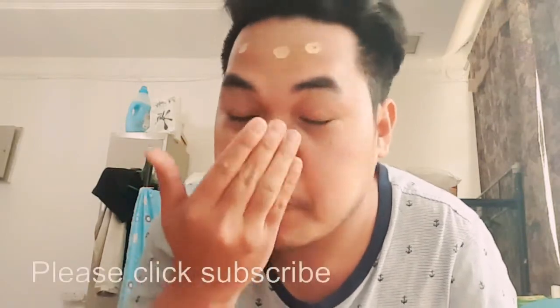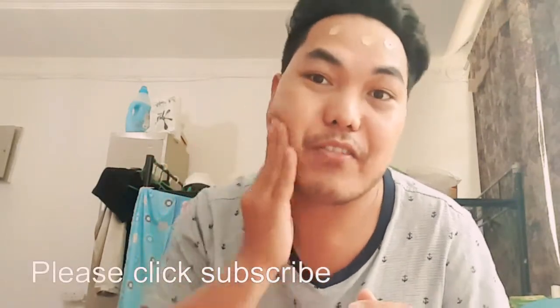You can use your palm — no need for a sponge or anything — just rub it all over your face.